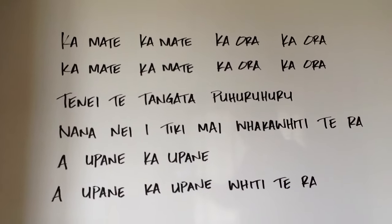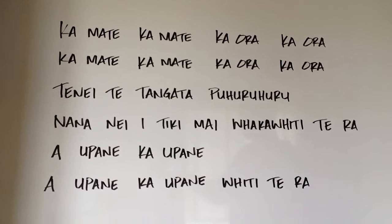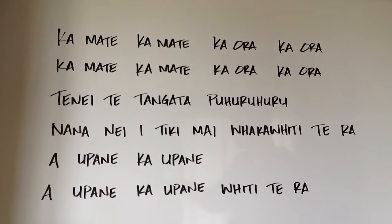Hey boys, just a quick tutorial on the haka, Ka Mate. I'll go over the words, the pronunciation of the words, and we'll go over the actions the way that I was taught them.